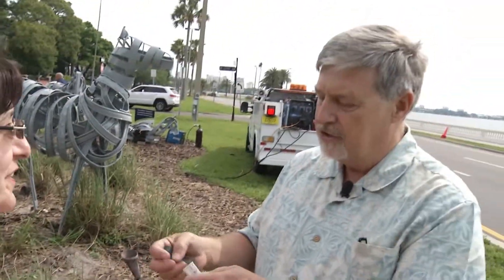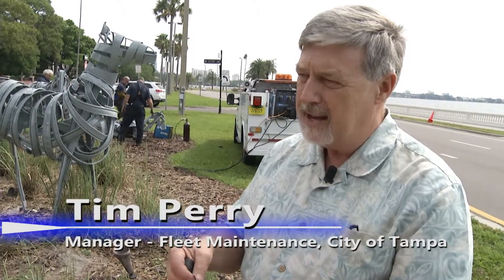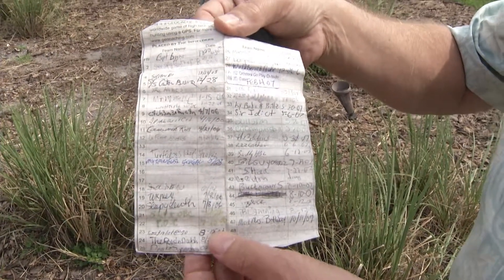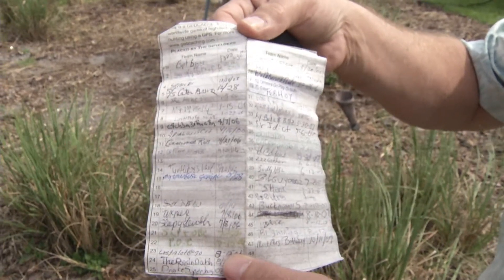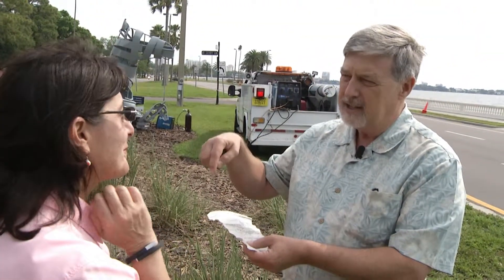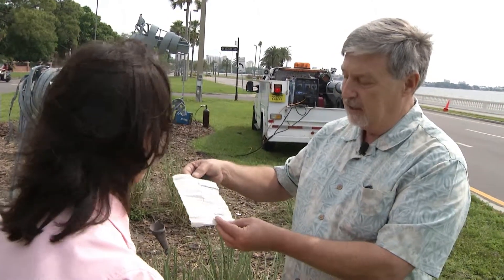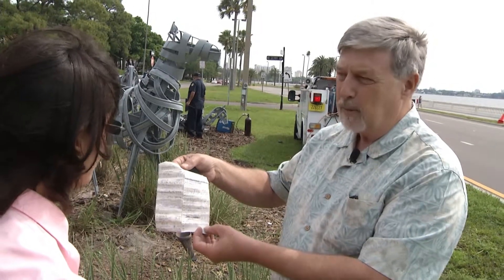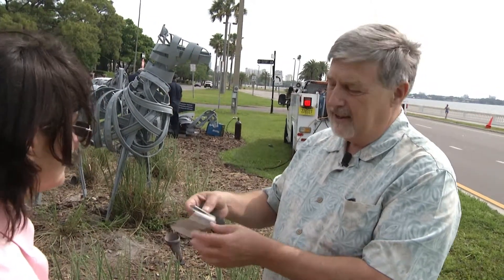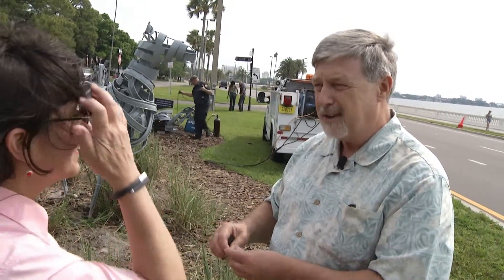A geocache is a game that people play with GPS coordinates. They'll go out and hide something — in this case, simply a log. People go on to a geocache site, find one they want to look for, go to the coordinates, look around, and try to find it. Once you do, you record when you came to it and put it back. The latest entry in this one was October of 2007. So we're going to have the guys doing the work here sign this and put it back, then repost it on one of the geocache sites so other people can come look for it.